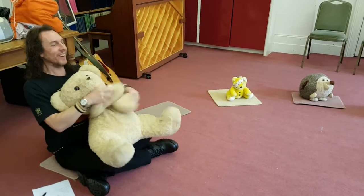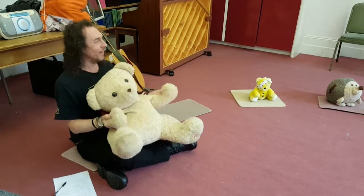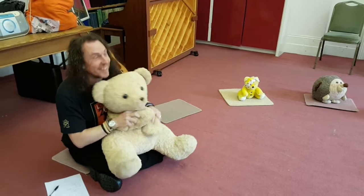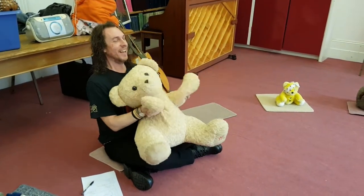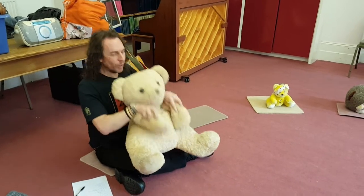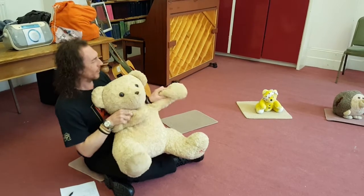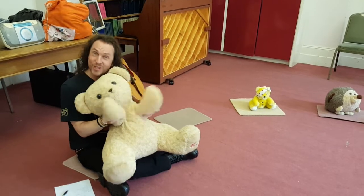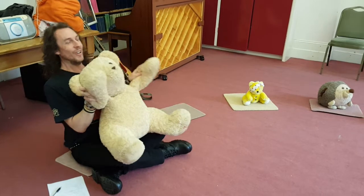And wind the bobbin up, wind the bobbin up, pull, pull, clap, clap, clap. Wind it back again, wind it back again, pull, pull, clap, clap, clap. We point to the ceiling, point to the floor, point to the window, point to the door. Clap your hands together, one, two, three, put your hands upon your knees.